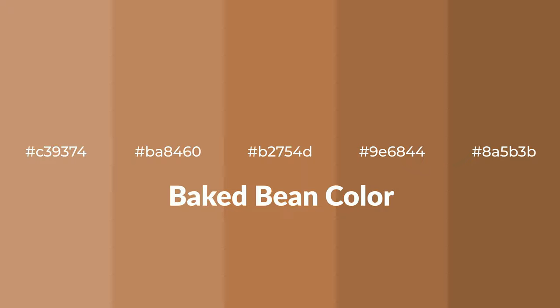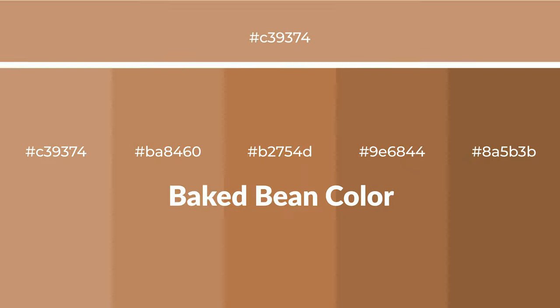Warm shades of baked bean color with an orange hue for your next project. To generate tints of a color, we add white to the color. Tints create light and exquisite emotions.